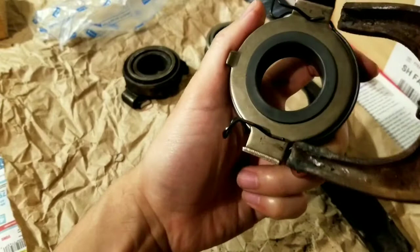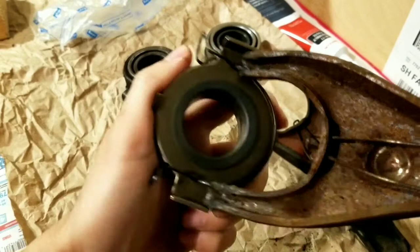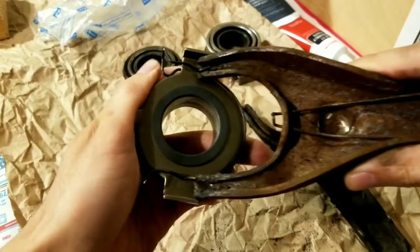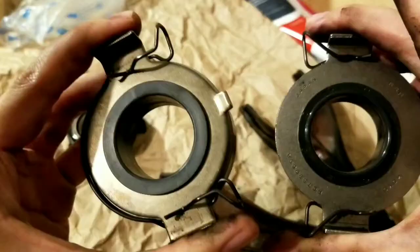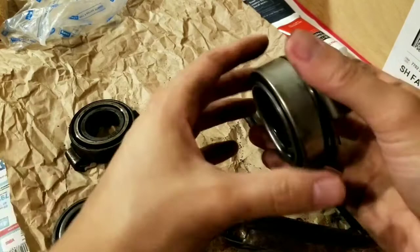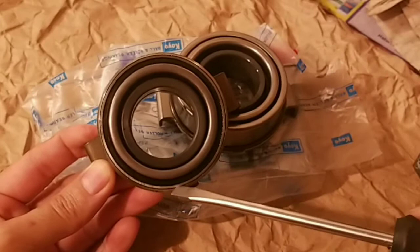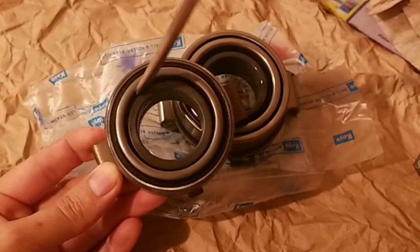Then you see it doesn't quite fit - maybe we could try it. This side's getting caught, it's not too perfect. So you do that and it's different - spring loaded. See how this is a no-name brand. See where I'm pointing right here - the gap here is a lot smaller than the gap right here, so you could stick stuff in there.